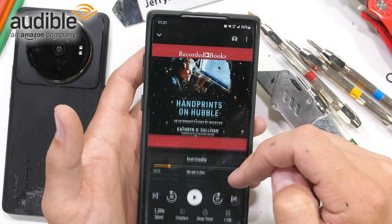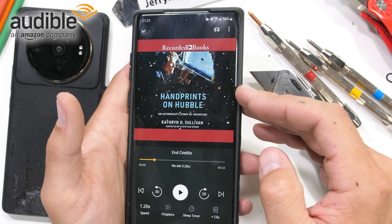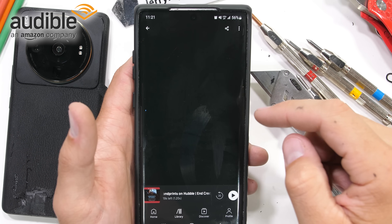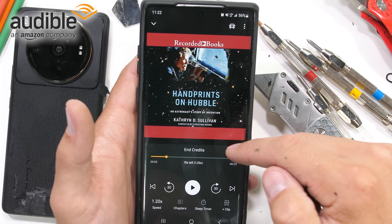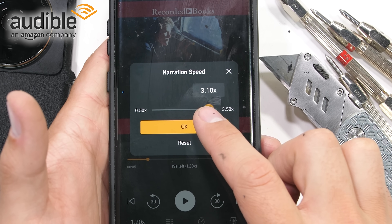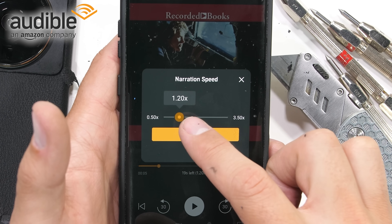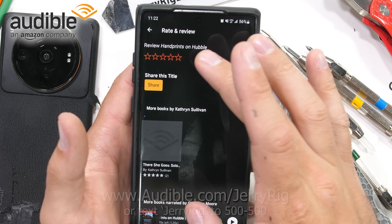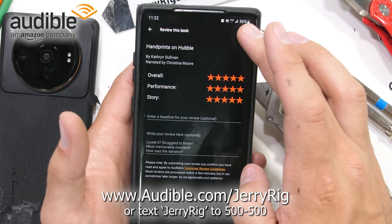I learned about this mistake while listening to the audiobook Handprints on Hubble from my channel sponsor Audible. Written by Katherine Sullivan, the first woman to walk in space, the audiobook details how NASA was able to fix the telescope with astronauts while it was still in orbit, since Hubble was designed to be modular, repairable, and upgradable from the get go — which is pretty cool. That modularity is one of the reasons why Hubble is still functioning today, taking awesome images 30 years after its launch. If you want to listen to Handprints on Hubble, new members can try Audible free for 30 days with the link in the description — Audible.com/JerryRig.